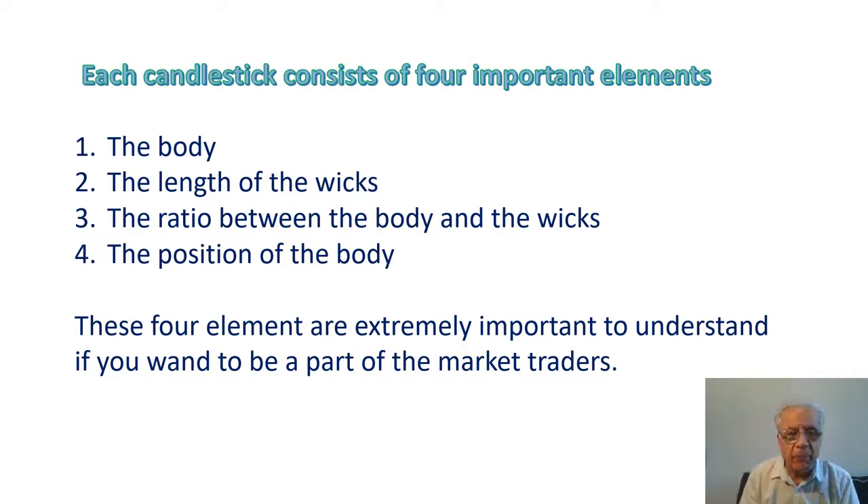Number one: the body. A large body shows strength, an increase in momentum, and also shows how far the price has gone over the duration of the candle. A shorter body shows a decrease in momentum.